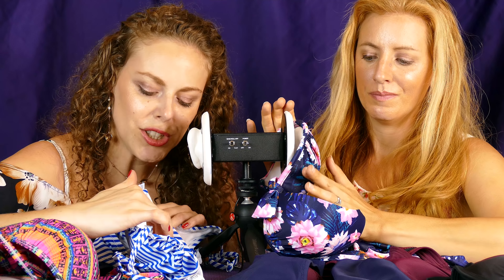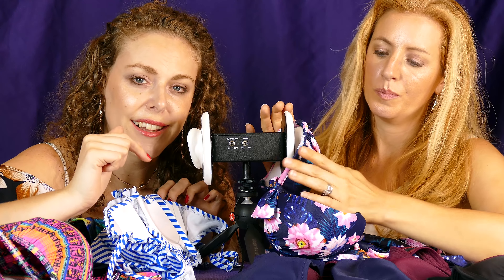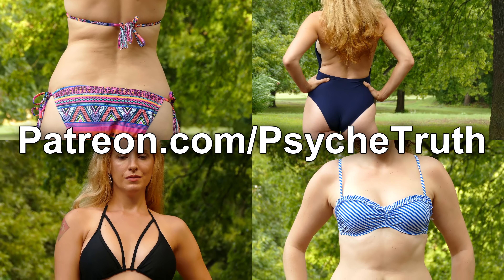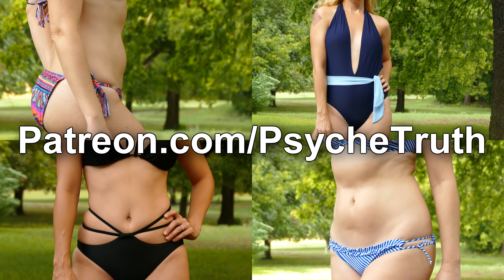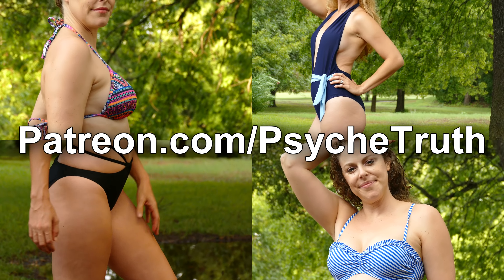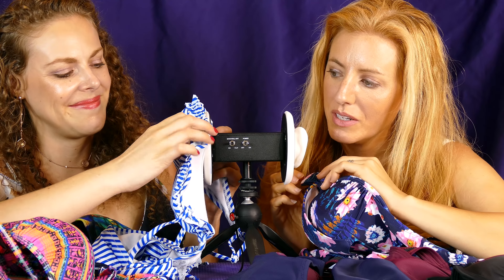I also wanted to mention that because YouTube loves flagging these bikini hauls, we are only going to include some of the modeling footage in this YouTube version. But if you want to see all of the up-close modeling and panning shots that we always do in the fashion hauls, you can check out the Patreon version of this video. That bathing suit makes me think of having picnics on the beach.